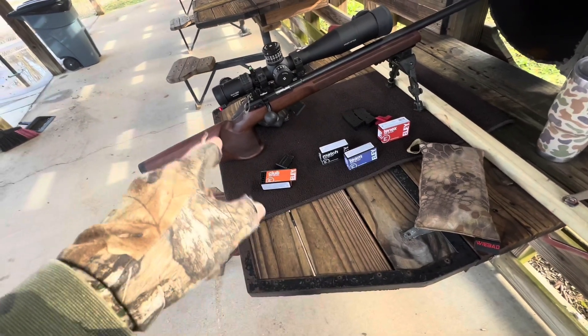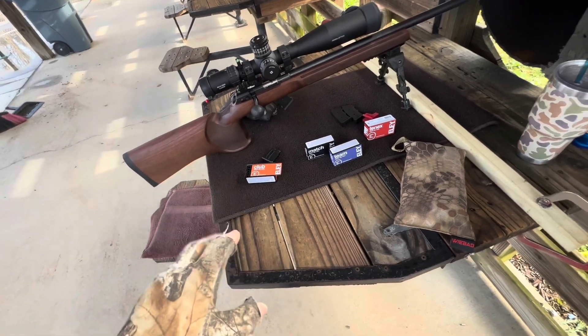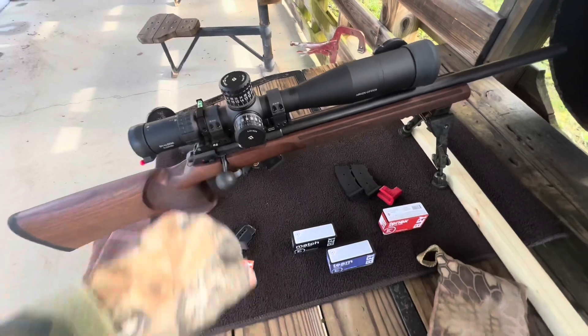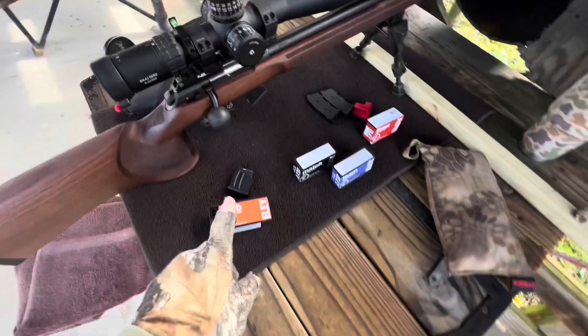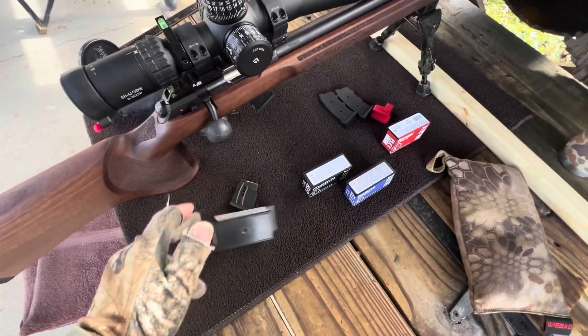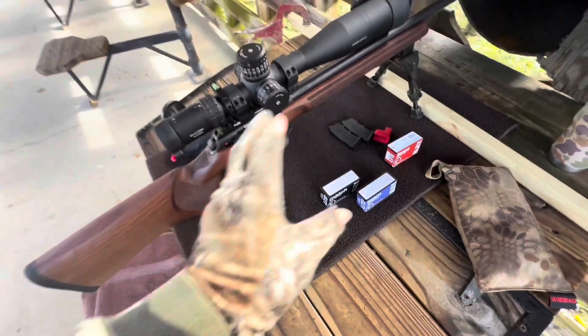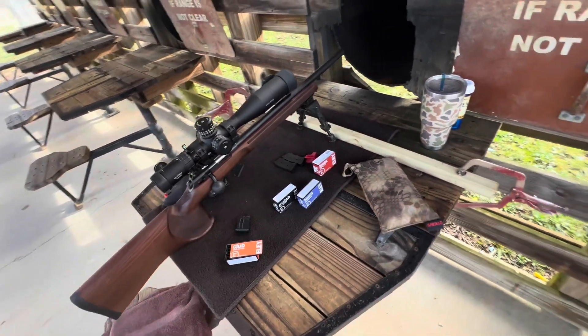I got my trigger down to about a pound with a spring replacement, the CZ spring replacement. But I want to get it lighter. Going to go out here and zero this thing as good as possible. I've only got about 12 rounds — I've been using this for blow-off. I got to get the barrel seasoned with the SK and we'll go from there. But I'm going to show you what I got down here.